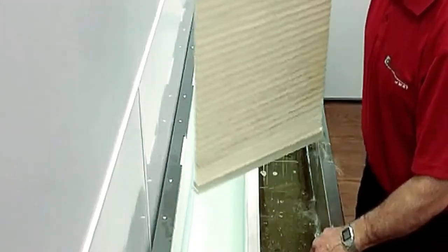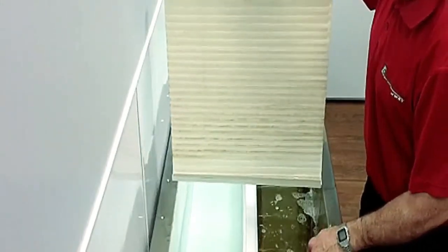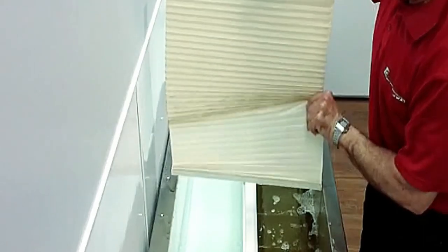Now let's take a look at that blind. Oh, it doesn't look that much better there, does it? But how about that?